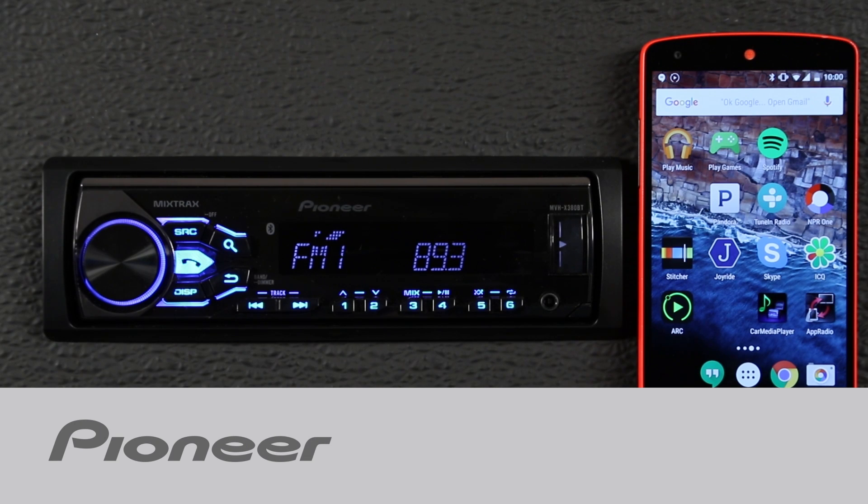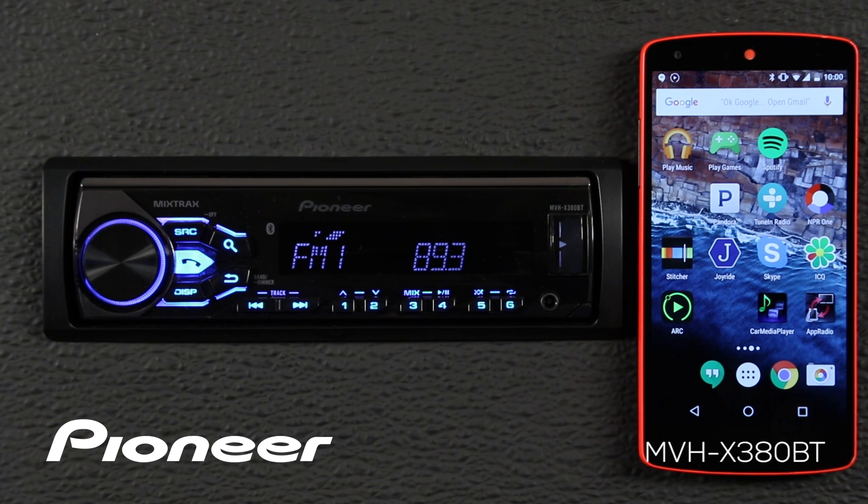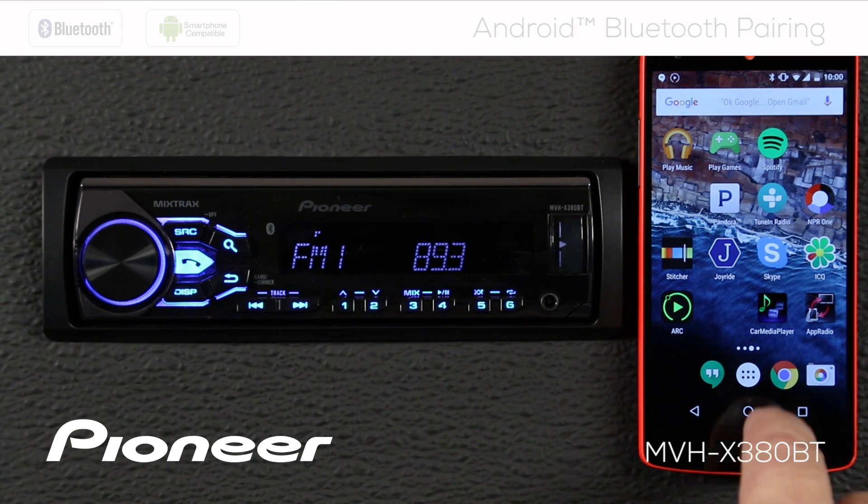Let's take a moment. We'll learn how to pair an Android phone to Pioneer's MVH-X380BT. So let's start with the Android phone.